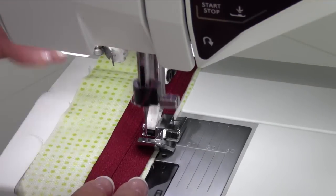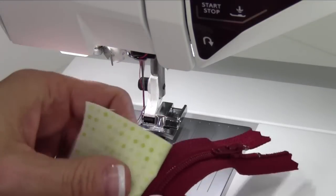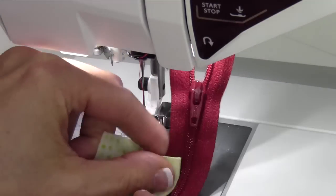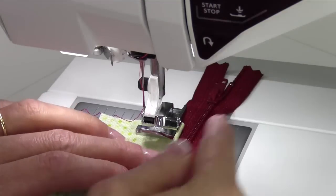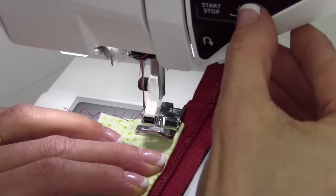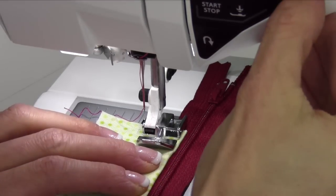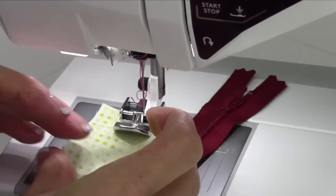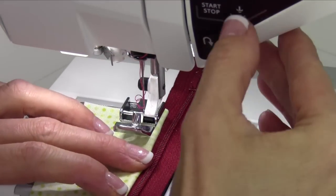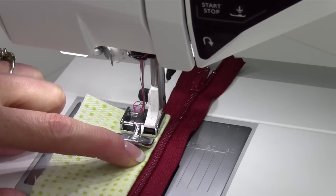Traditionally, what you want to do after you get your zipper in place is go back and topstitch that. Press that open, but now look — is my zipper foot where I need it to be? No. Now I need my zipper foot to come down over on this side, to the left of the zipper. We're going to take the foot off, switch it over to the other side, and now move my needle position to be more appropriately lined up closer to the fold of the fabric.